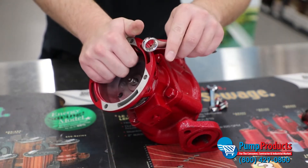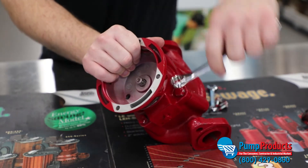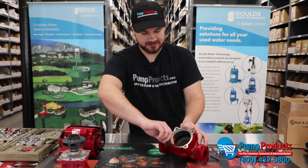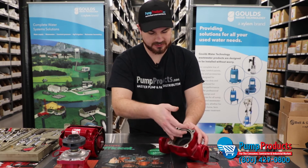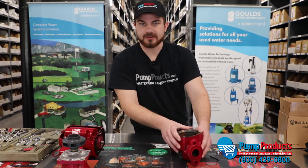Next we're going to remove the actual bearing assembly using the 5/8 wrench, removing the bearing assembly from the volute of the pump. You're just going to remove the casing gasket. Make sure this area right here is nice and clear, devoid of any imperfections. You may have to run a little bit of acetone or alcohol wipes to clean it up if it's a little rusty or dirty.